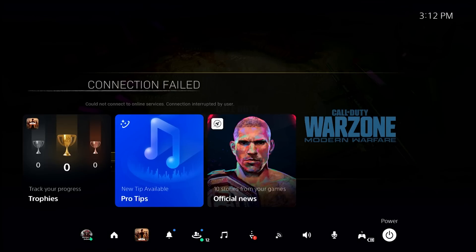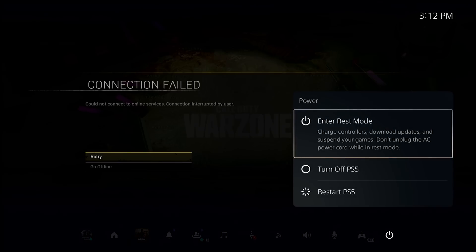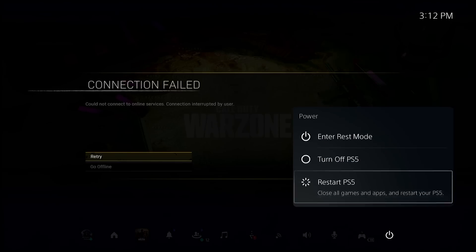Press the PS button on your controller. Select the power icon at the bottom. Select the Restart PS5 option.